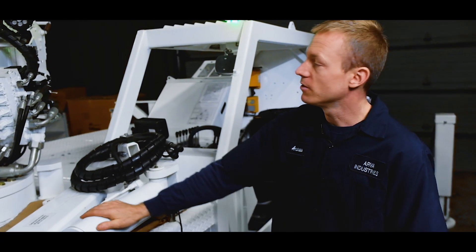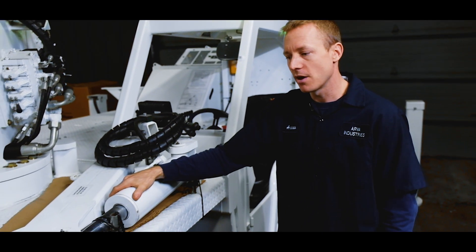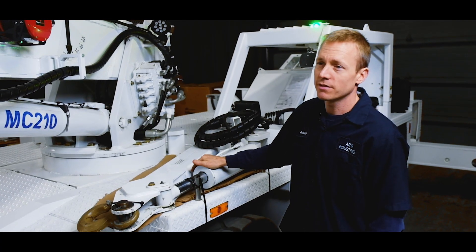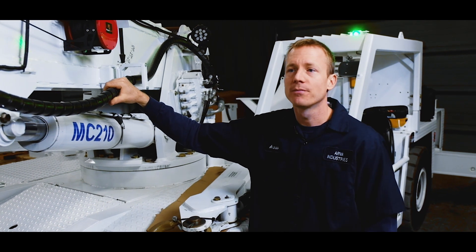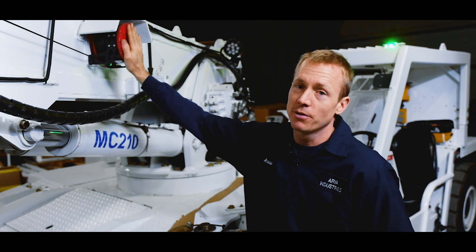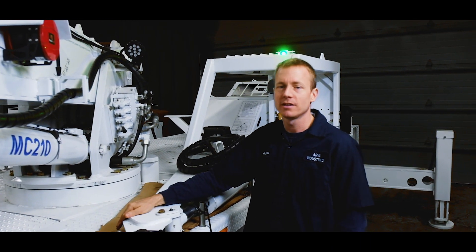Here in front of the operator's compartment we have all of our boom hydraulics, and on the fender here we have temporarily mounted a 42-inch luffing jib attachment for transportation. An important part of this crane is its boom tip hydraulic system, used for any attachments that require movement up there. Also on the side of the boom we have our length reel provided by Rayko Wiley, which talks to our fully CAN integrated load moment indicator system.